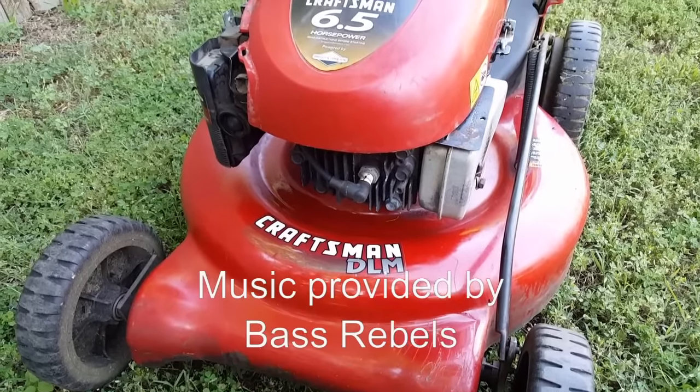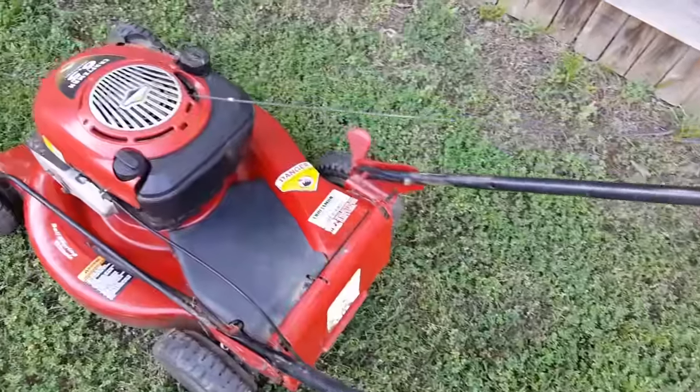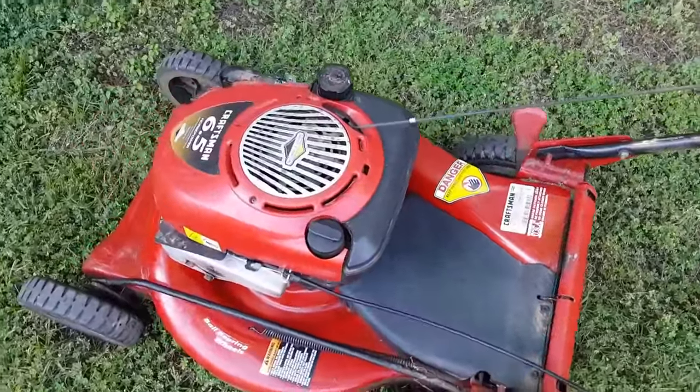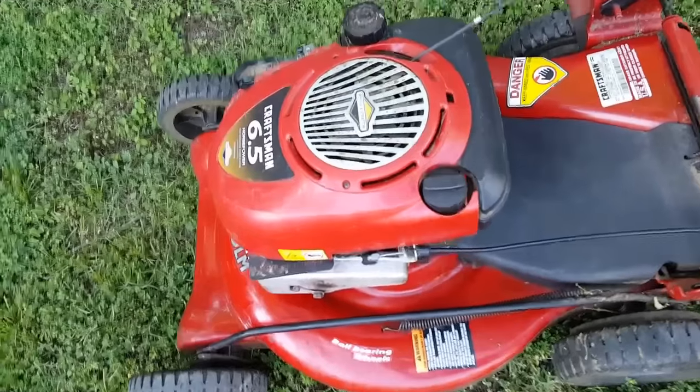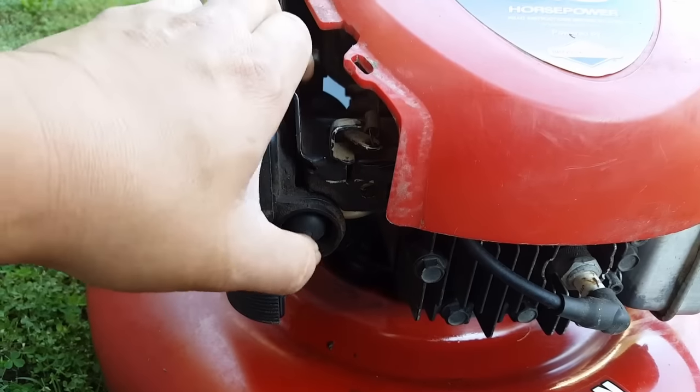What's going on guys, and thanks for stopping by my channel. Today's project is this Craftsman lawnmower, and the problem with this lawnmower is it'll start but then die immediately. Let's go ahead and show you what it's doing.